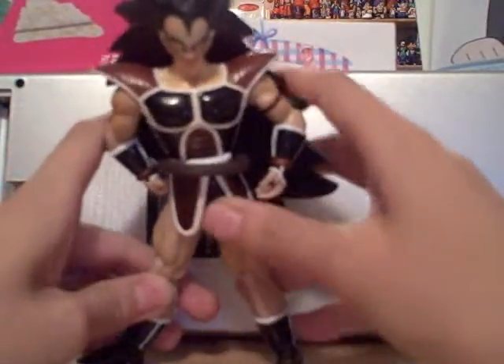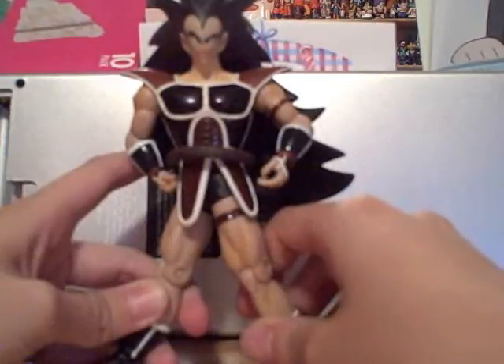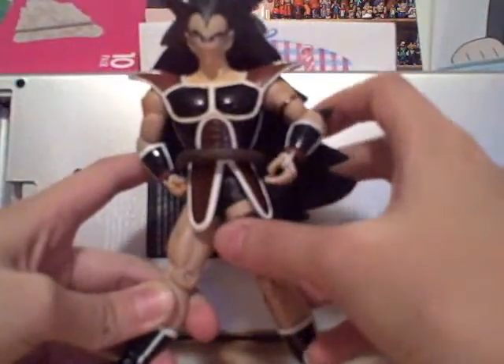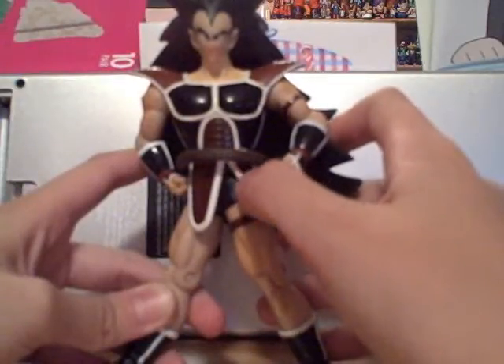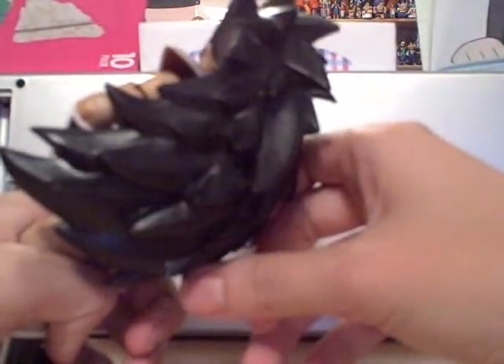Next up is JAX Raditz. I don't have the Irwin one so I can't compare directly, but it has a lot of differences. He's more tan here, and his tail is loose — it's not painted onto him, which I like. His expression is totally different; I like the expression on the Irwin one better. But his hair is really nice — the way it's sculpted and the way it looks, it's better than the Irwin one in that sense.